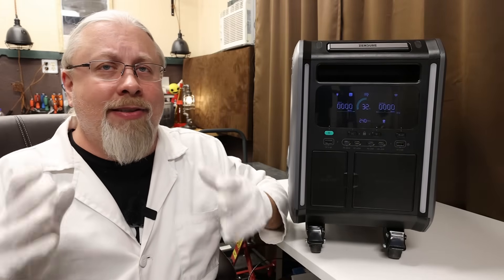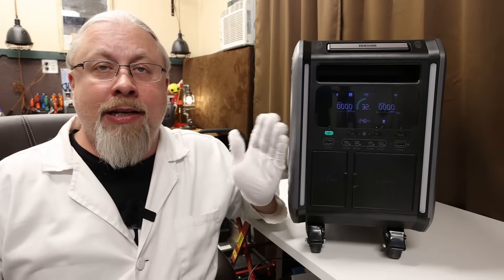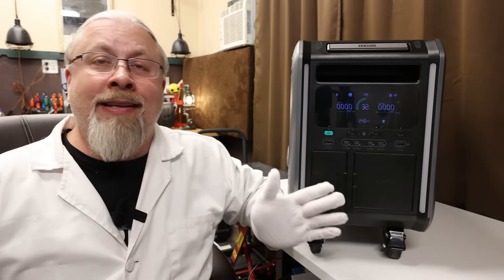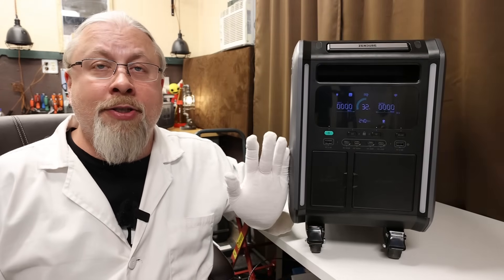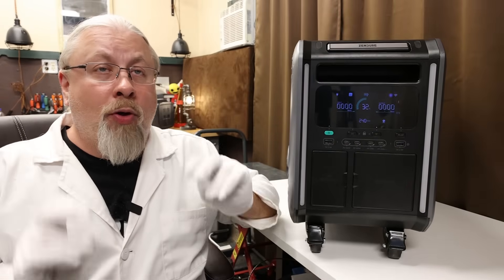So what the heck is a semi-solid state battery anyway? Is it solid state or not? Well, if you look past all the hype and mumbo-jumbo, it's basically just a more energy-dense version of regular lithium ion, but in a solid pouch format, which apparently boasts greater damage resistance than the typical cylindrical cells you'd get with a normal NMC battery. This enables packing more power into a smaller space, and it's also more robust when it comes to cycle life, offering 3,000 cycles to 60% capacity. This new technology is what makes the Superbase V have the largest battery ever offered for a portable power station.